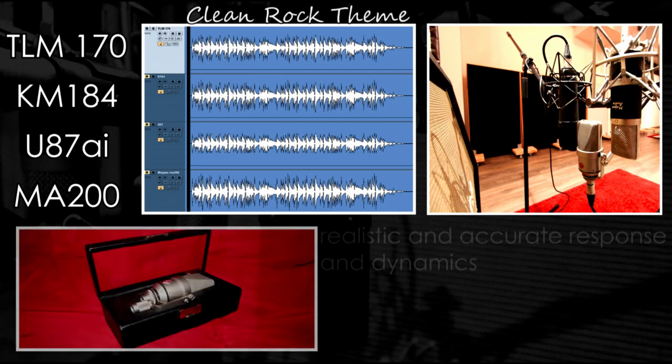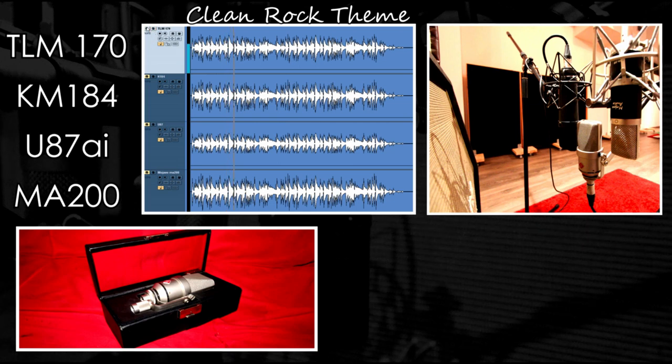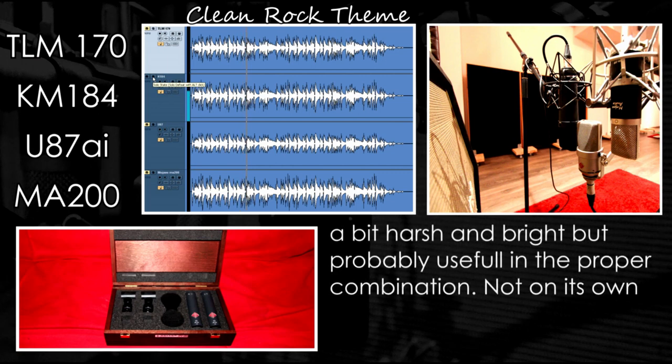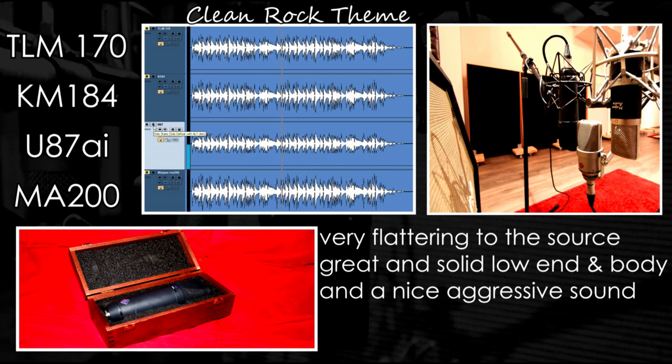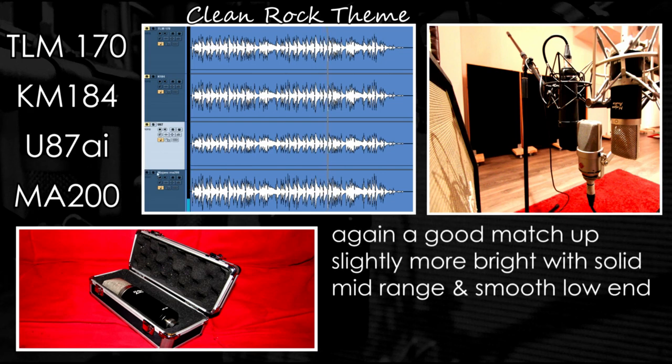Now let's move on to a more classic clean rock guitar. Once again the 170 is a fair all-arounder. The KM-184 is a bit too bright, but could probably be used combined with something else. The U87 is probably the clear winner with its aggressive sound. And the Mojave is a very nice choice — a much more bright sound but without losing any of its body and smooth low end.